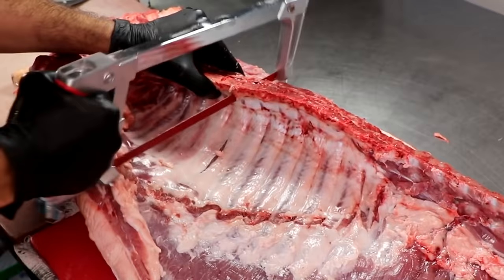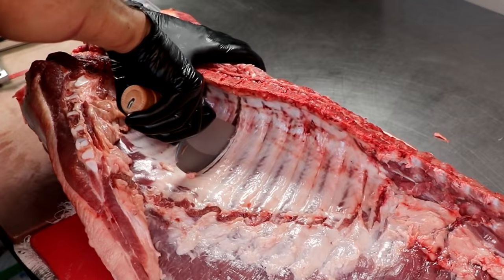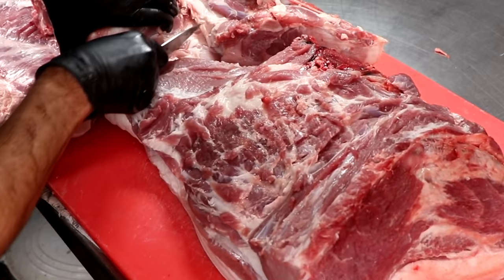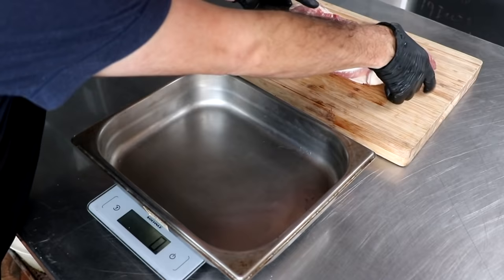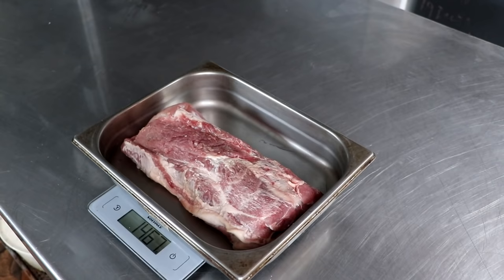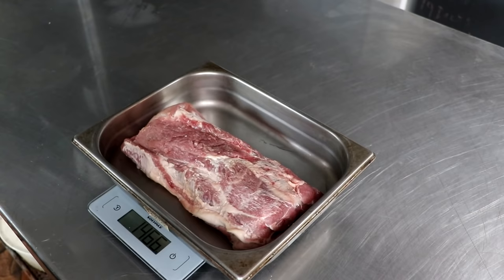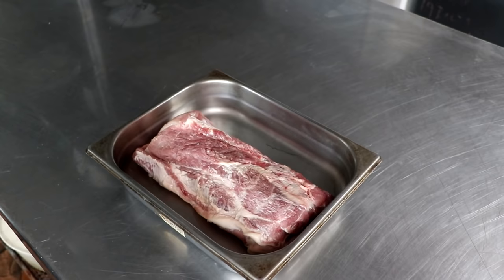So if you go to your butcher and he won't sell you the copa but he'll sell you a Boston butt, be sure to check out the link in the top right-hand corner where I show you how to remove the copa muscle from the Boston butt so you can make this delicious charcuterie at home. So we have our copa muscle, and the very first thing we're going to do is weigh it. To cure this copa, we're going to be using a method known as the equilibrium method — that simply means we're adding a very precise amount of each spice in order for it to cure properly. Check out the link in the description box below which will take you to a recipe.